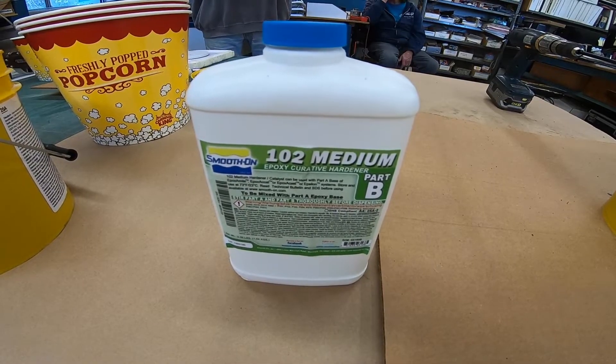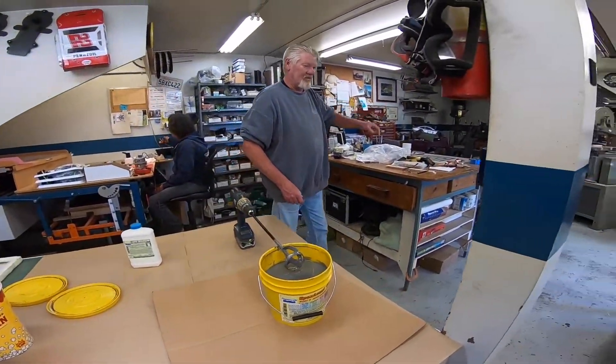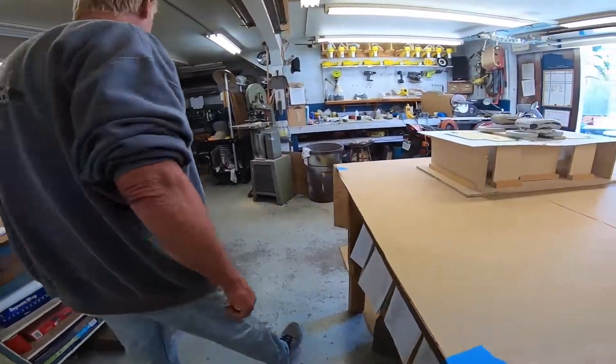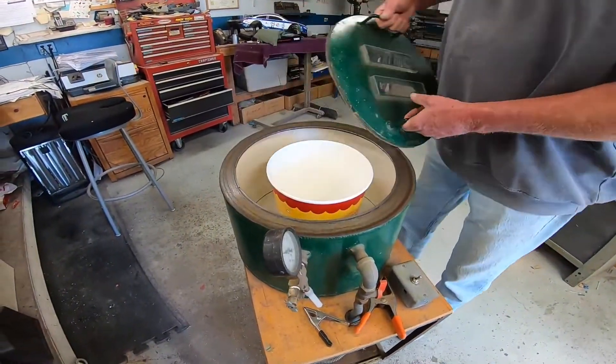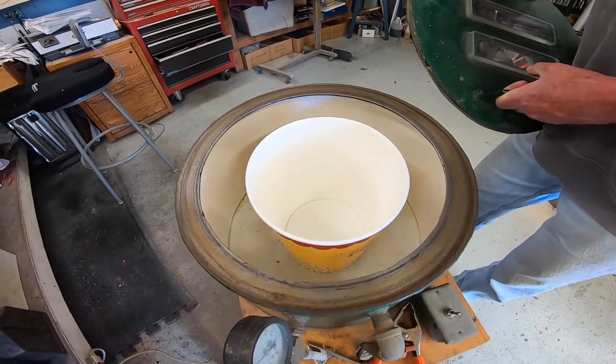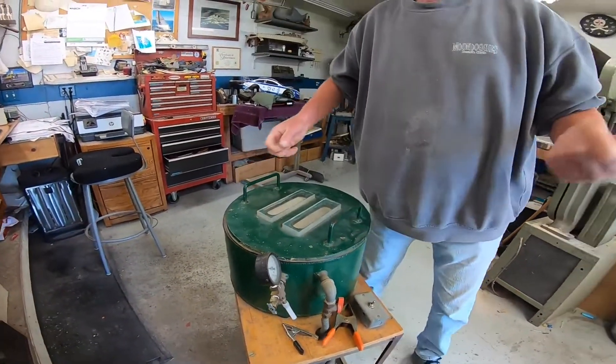After those get mixed into the bucket using this stirrer, we'll take them over to the flipper machine. This is where we'll pull a vacuum — 29 inches of vacuum — to de-air the material, pull all the bubbles out of it, and then cast it into the mold.